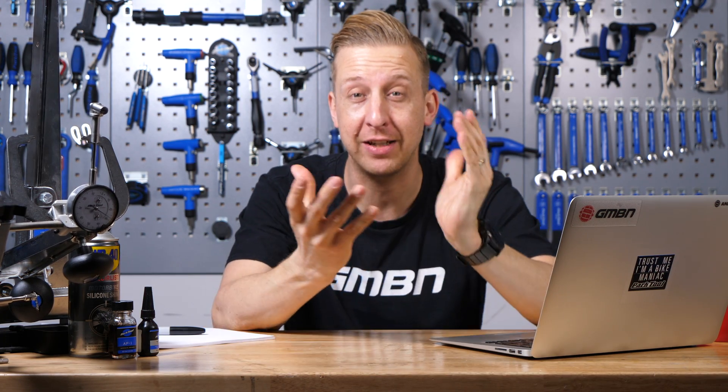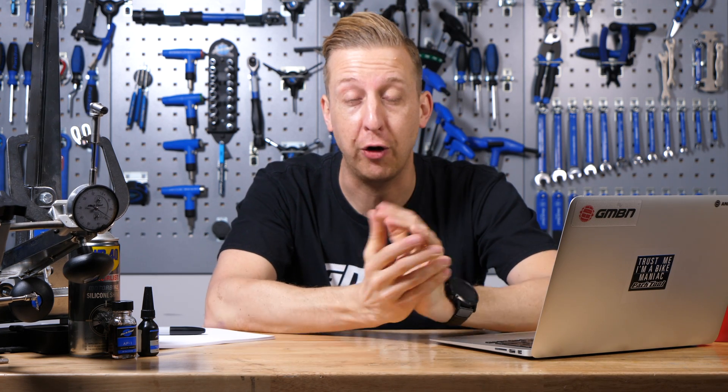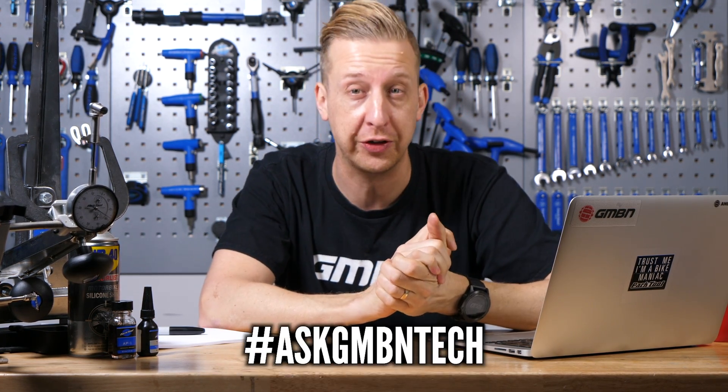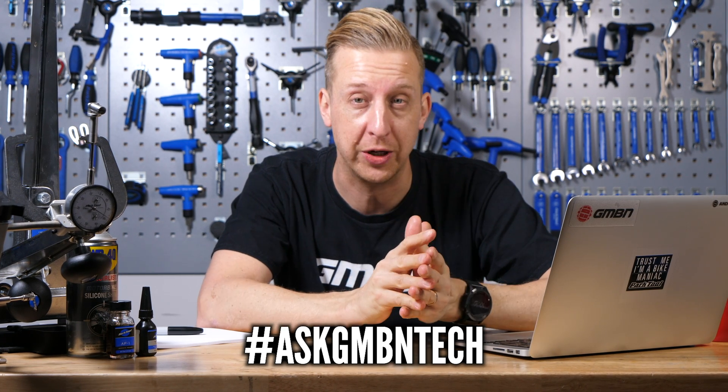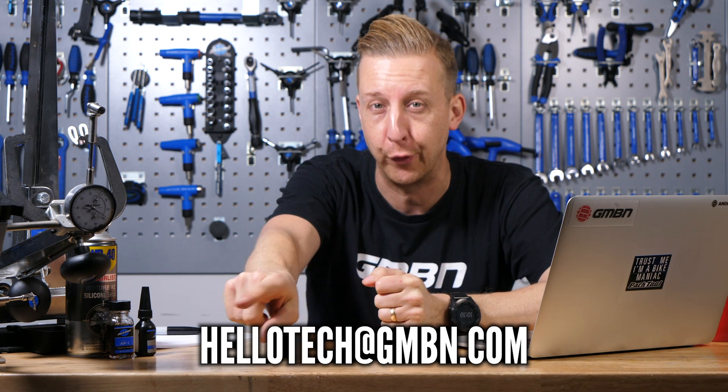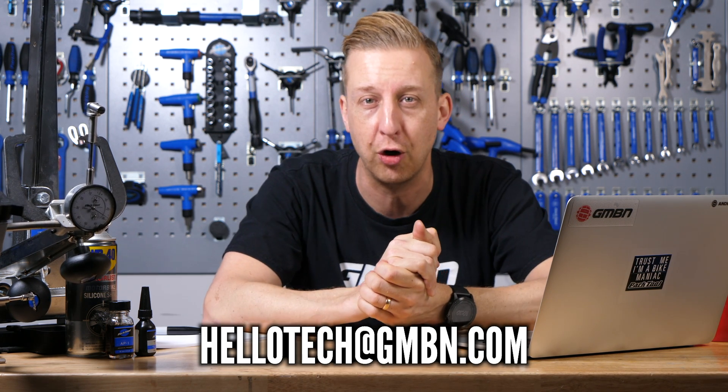Welcome to Ask GMBN Tech. This is our weekly Q&A session. If you've got any questions, let us know in the comments below, but please use the hashtag Ask GMBN Tech if you're asking a question, because it makes it super easy for us to find them and add you on next week's show. If you'd rather send us an email, the email address is right there at the bottom of the screen: HelloTech at GMBN.com.